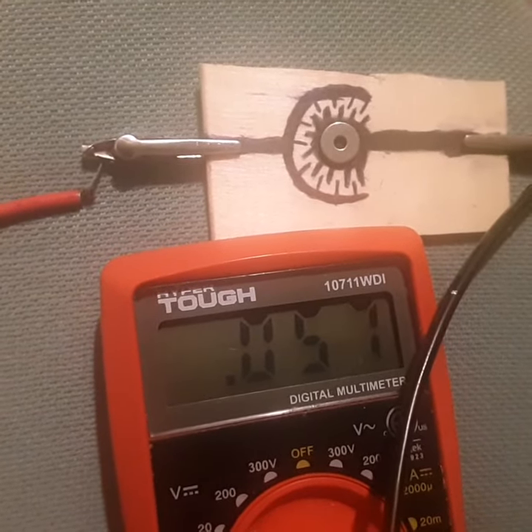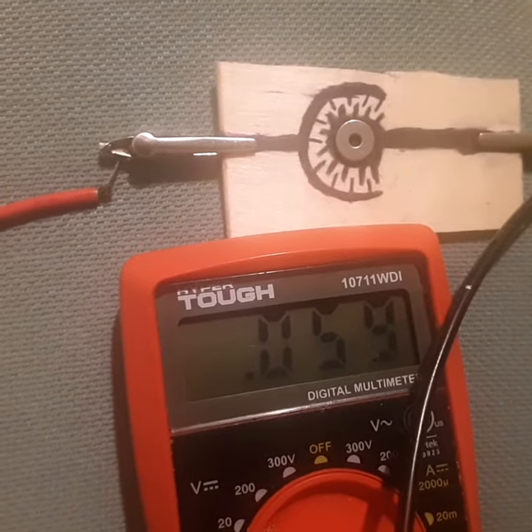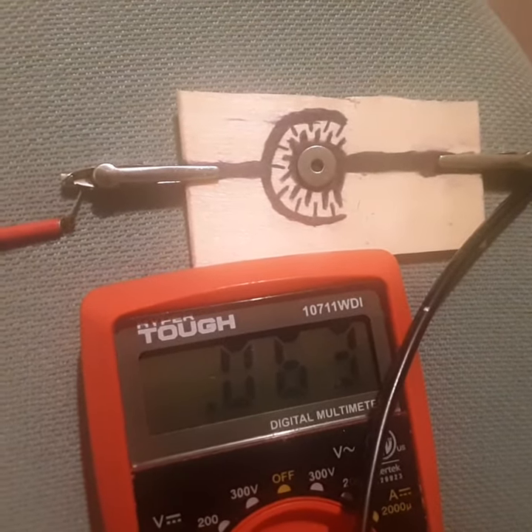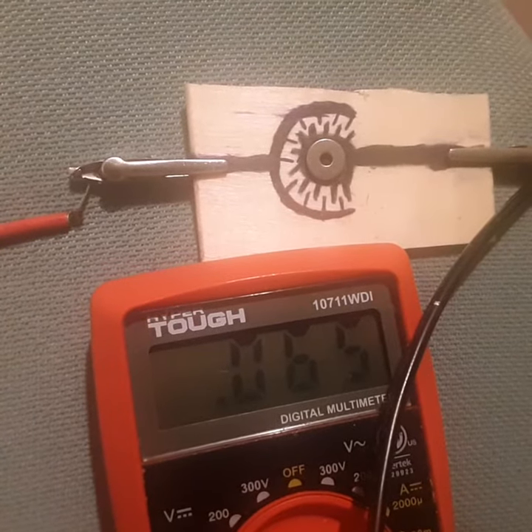Quantum energy generator. Both electrodes for the generator are made out of the same ink, and it is still producing power. We're using the same ink for both of the electrodes on the quantum generator to show there isn't a galvanic effect.